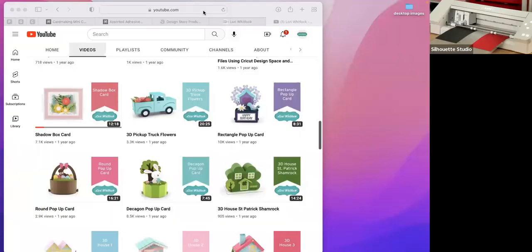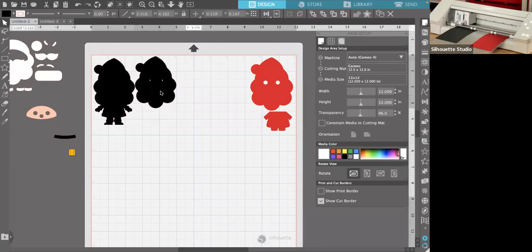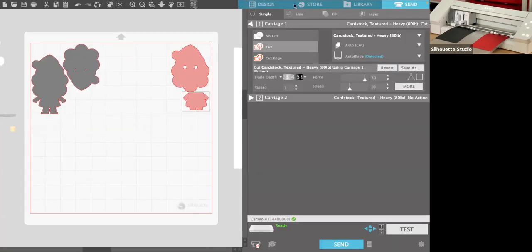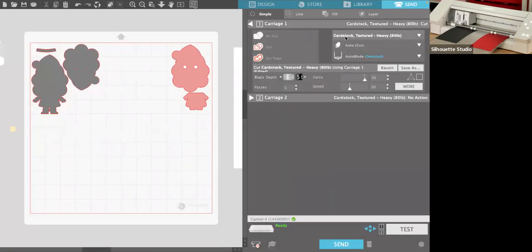I'm going to rotate the pieces and squeeze them in a little tighter to make sure they fit. We should have plenty of room. Someone just reminded me — don't forget the belt! Let's go ahead and go to Send. This cardstock is a little bit thicker than the green, so I'm going to bump the force up just a little bit to make sure we get a good clean cut.